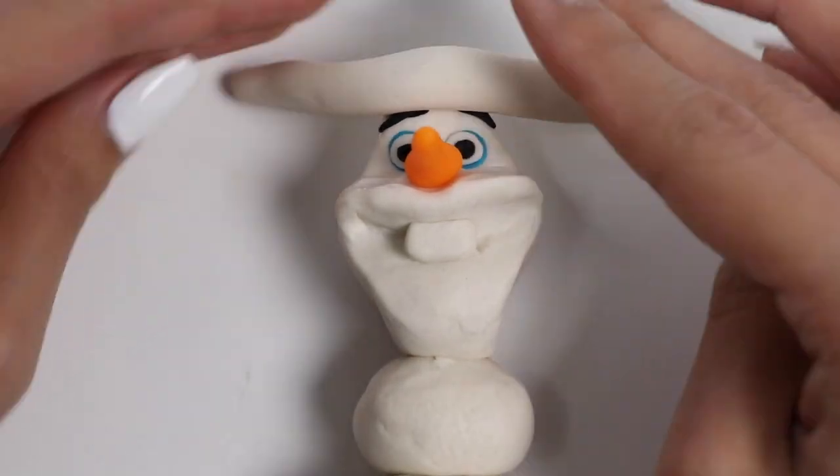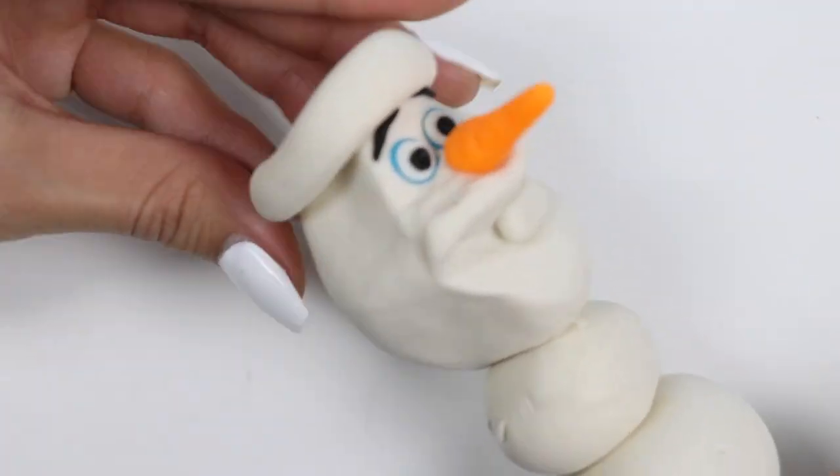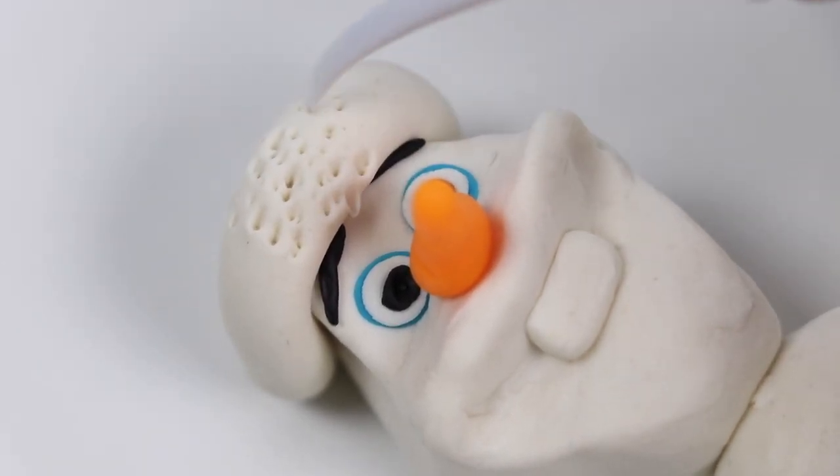And since it's the holidays, let's give him a Christmas hat. I'll add details to make it look fluffy.